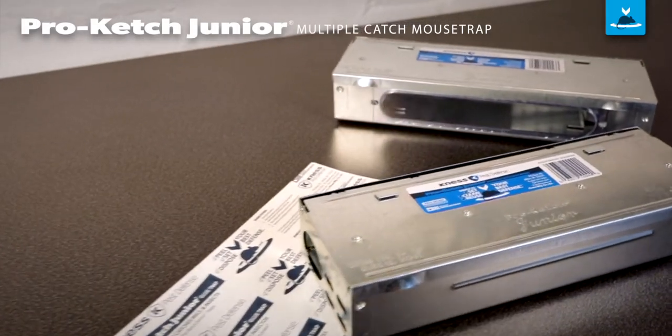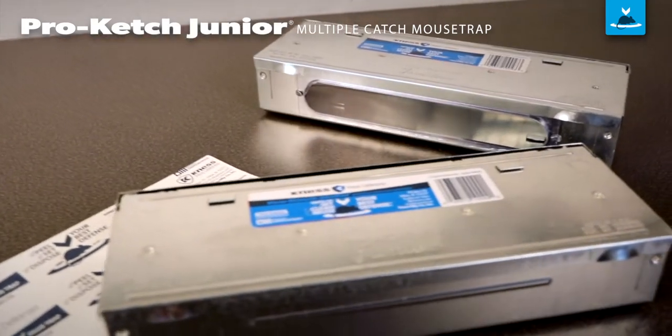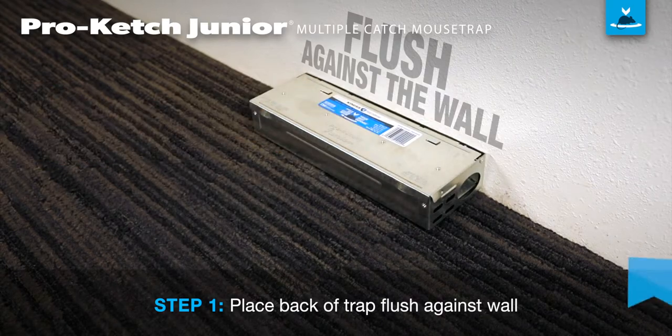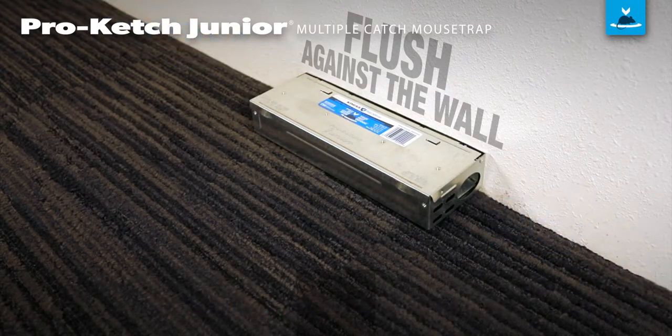The Procatch Junior Multiple Catch Mouse Trap comes set and ready to use, no bait needed. Place the back of the trap flush against the wall so the entrance holes are in the path of pest activity.